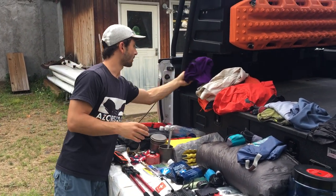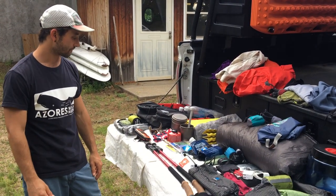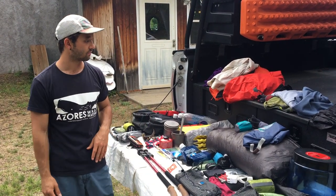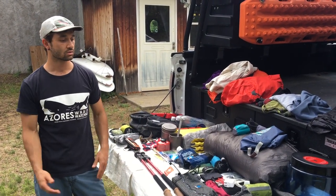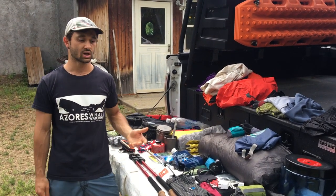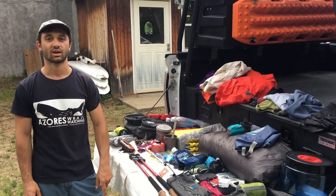And I think that's everything — that was my loadout for our three-day section hike of the Northville Placid Trail. Let me know if you have any questions or comments, and what do you take when you go out? Is there something you'd recommend changing? Let me know in the comments below — catch you in the next one.